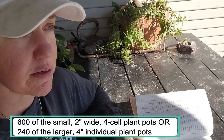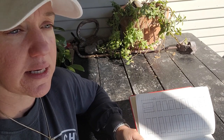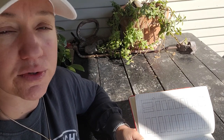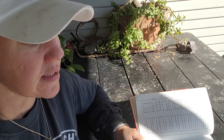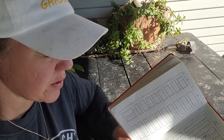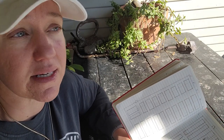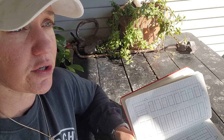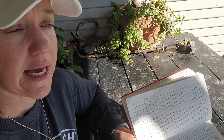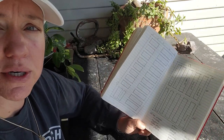I start my tomatoes, eggplant, and peppers in December. It takes a good 12 weeks for those things to grow to a good size before you put them out in the garden. But it only takes things like squash, cucumber, and okra about four weeks to grow before they're a substantial size. If I started those seeds 12 weeks ago, they would be giant plants, already harvesting fruit by now. So you have to get a good feel for what plants — like how long seeds need to germinate and grow.